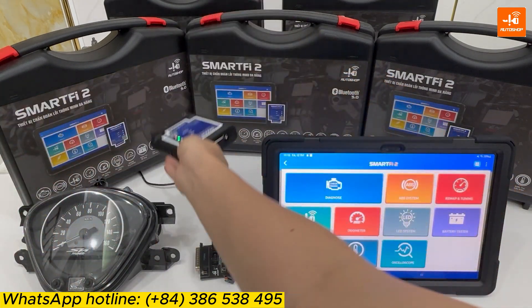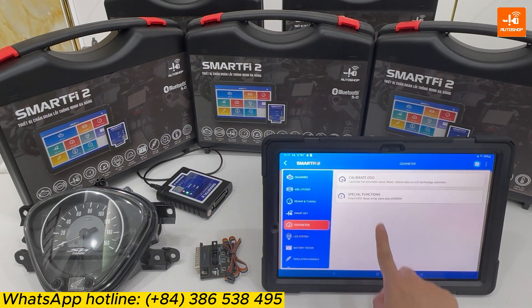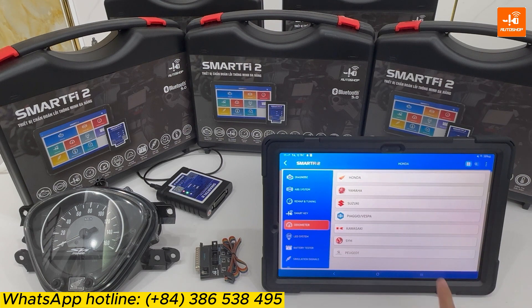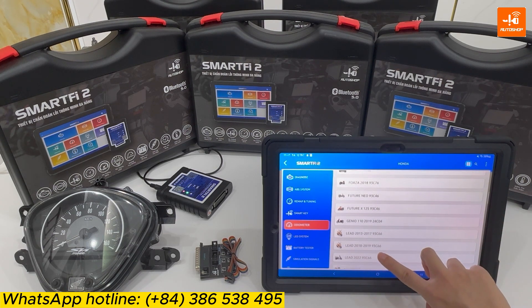Finish. You select Audio Matter, then Calibrate Audio, then Honda. This is the list of Honda motorcycles.